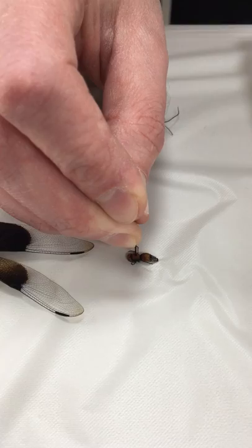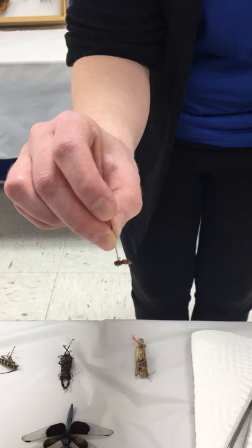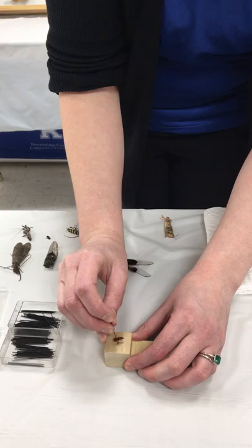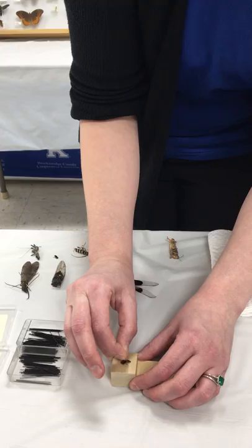Once I get the insect pin into the insect, I'm going to use a pinning block so that all my insects in the collection are at the same height. I'll use the top stair — the top block — to put the insect at the correct height. In the next video we'll look at labels and use the other two pieces of the pinning block for those.